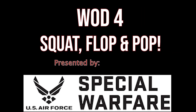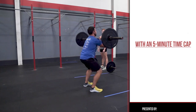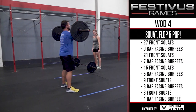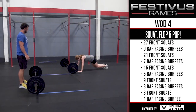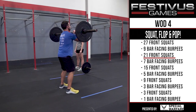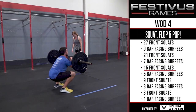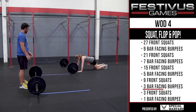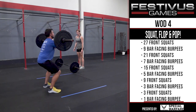WOD 4: Squat, Flop, and Pop. This is a quick one with just a 5-minute time cap. Partners, sharing the work any way they want, will perform: 27 front squats, 9 bar-facing burpees, 21 front squats, 7 bar-facing burpees, 15 front squats, 5 bar-facing burpees, 9 front squats, 3 bar-facing burpees, then 3 front squats, and 1 bar-facing burpee.